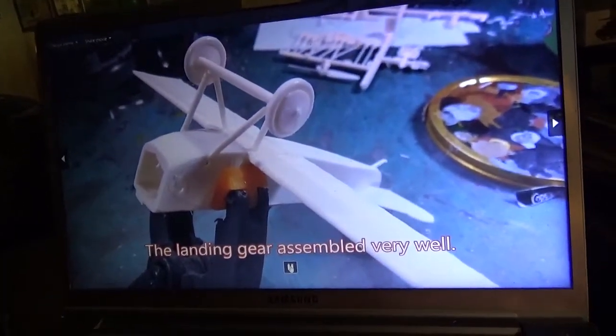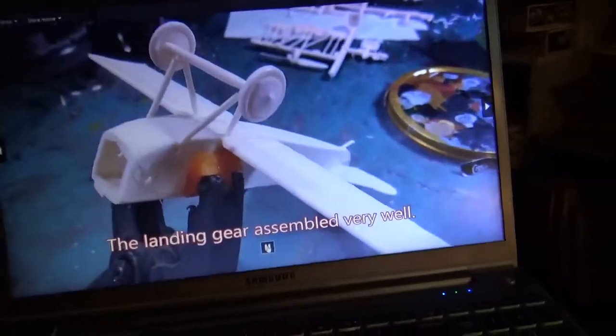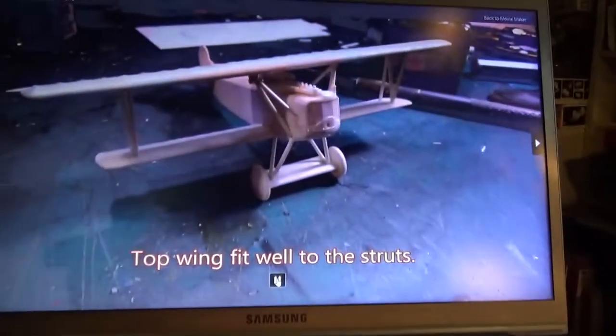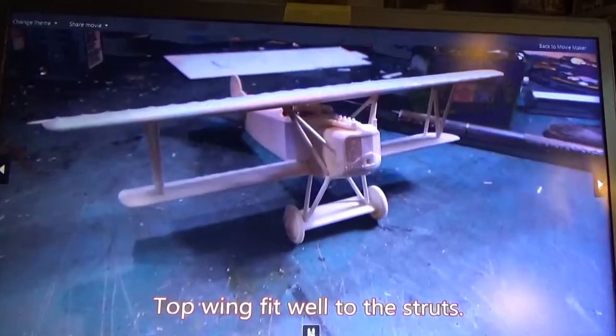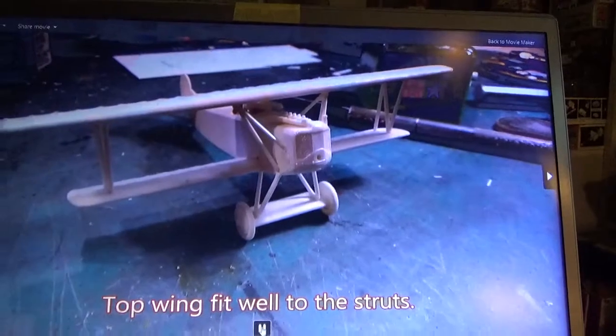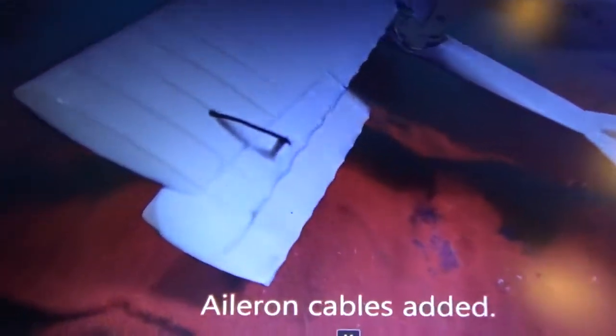The wings went on great. The landing gear went on no problem. With biplanes, when you put their struts on to put the top wing on — I did draw out the exhaust and detailed up the machine gun a little bit. When you put those struts on, that's always the trial of the kit, and they lined up perfectly. I did add a little bit of rigging for the ailerons and back here on the rudder and such.